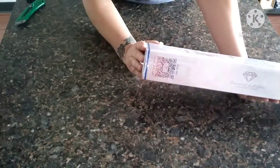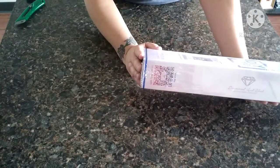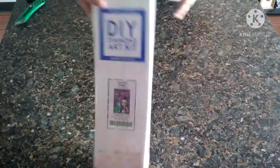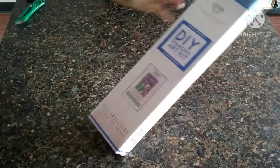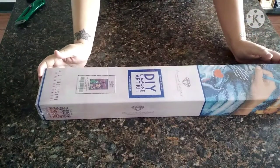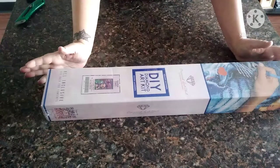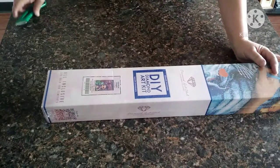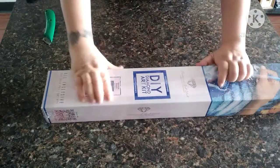It is a 56 centimeter by 79 centimeter, which is the size of a 22 inch by 31 inch. That is what it looks like - hopefully y'all can see that, I know there's a little glare there. It is the biggest one that I have had yet, and it is square. Let's go ahead and open this and see what it looks like.